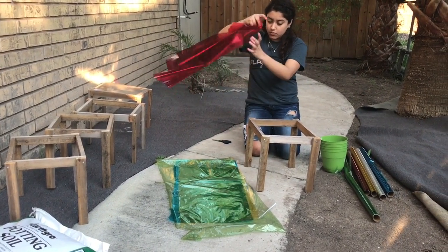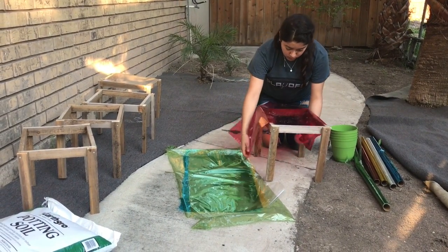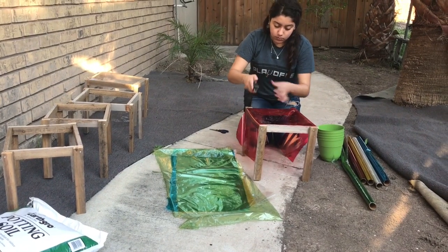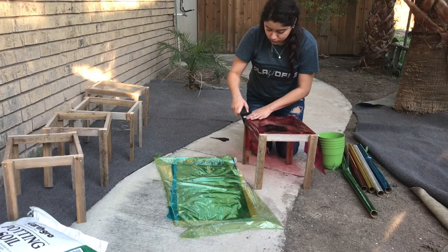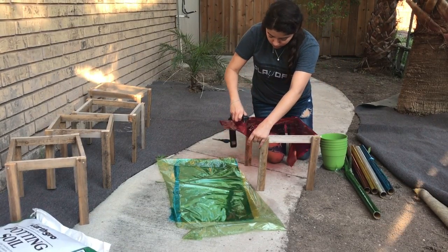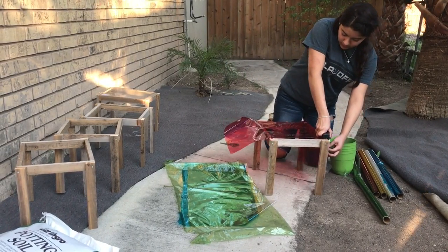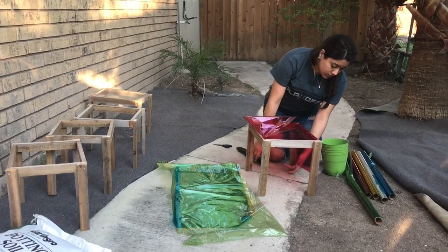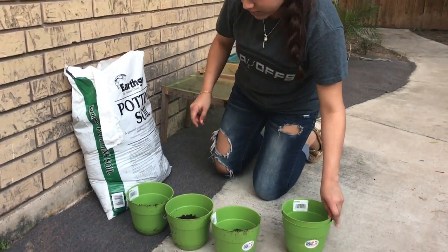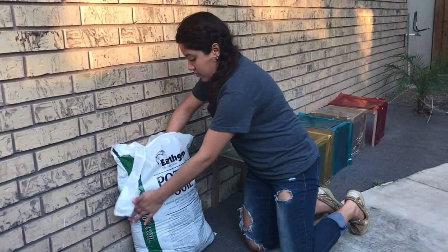What I am doing here is stapling the different colored cellophane paper to a frame of the greenhouses. Since I already had them pre-cut, I am just stapling them each there, and I repeat this same process with each frame. After the greenhouses have been covered with their cellophane paper, you will fill each potting container with the same amount of soil.